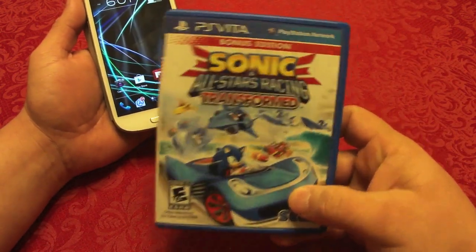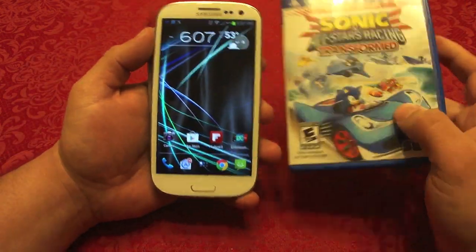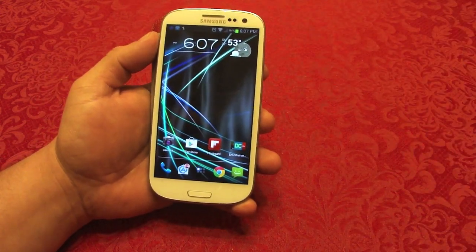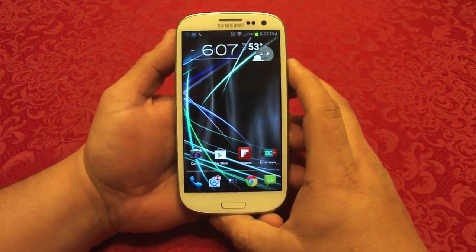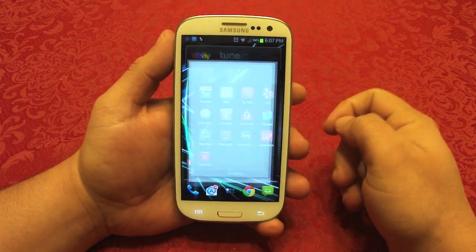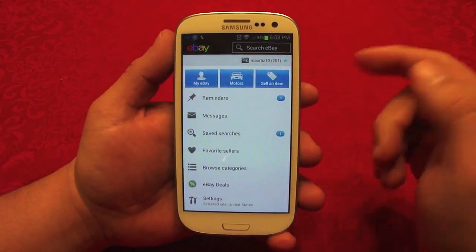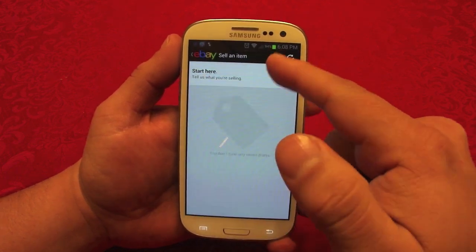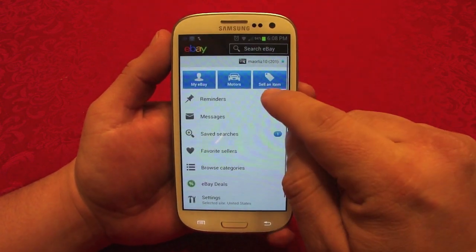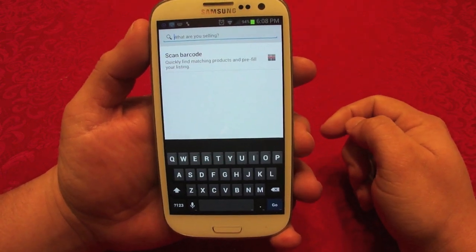For this video I'm gonna put on sale Sonic All-Stars Racing Transformed. I sell a lot on eBay — that's how I get my gadgets and my games. When I want to get new games, I don't get anything for free, so that's how I get my stuff. Let's go ahead and open up the eBay app. The eBay app is awesome on Android, looks very nice and has been updated. Once you're logged in, go right here where it says 'Sell an Item.'